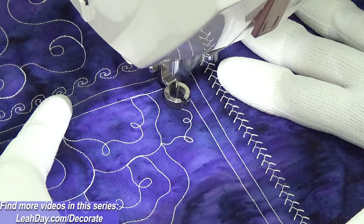Here's what it looked like whenever I finished New Phone Cord. If you'd like to follow along with this fun little quilt project I'm working on, check it out at leahday.com/decorate. Until next time, let's go quilt!